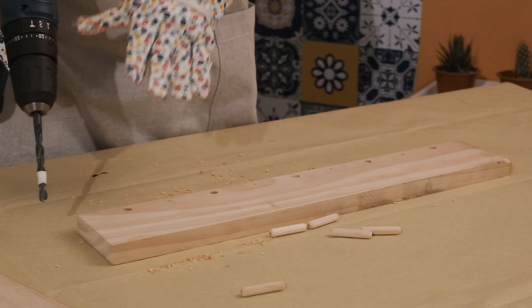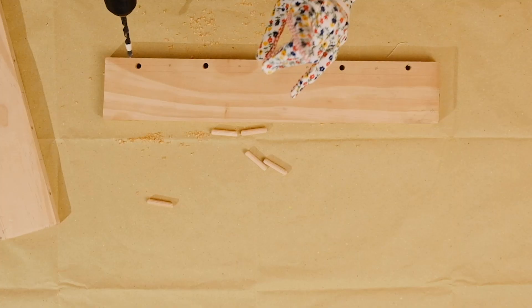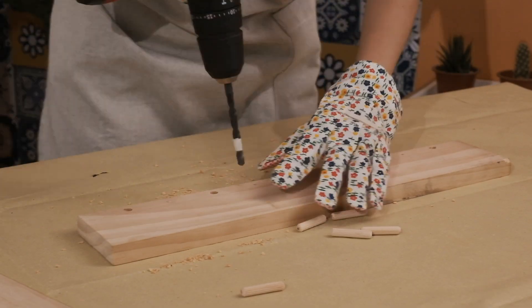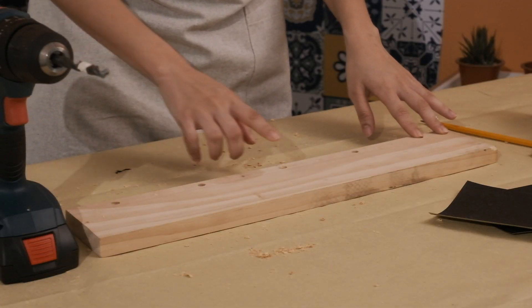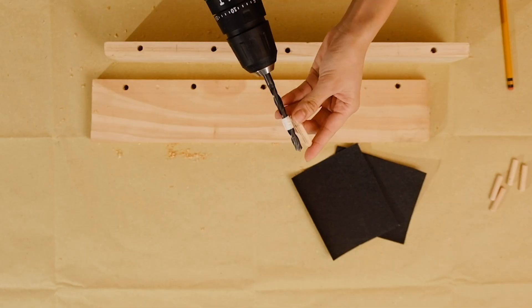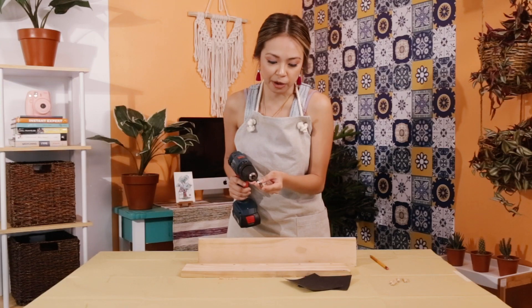Now that we've got our dowel holes, it is time to work on the screw points. Remember, do not go all the way through — test out the drill first. I have already drilled my dowel points and gone ahead and drilled the top plank as well. I've matched up the dowel and taped the marking for the longer bit on the drill bit.